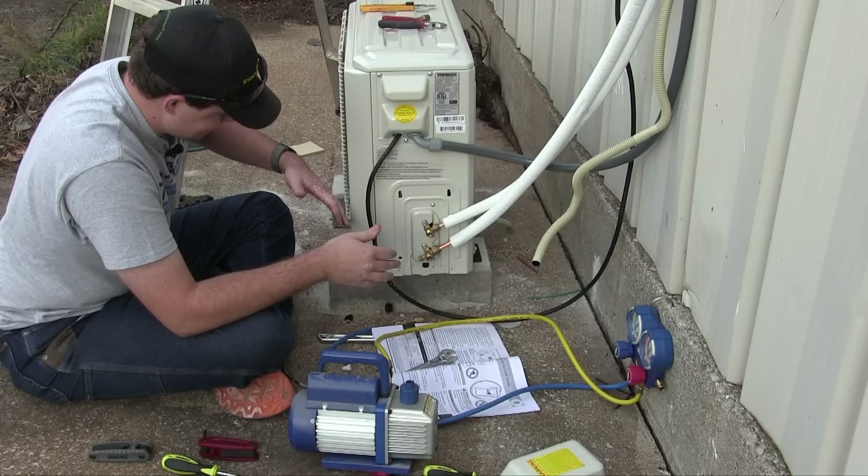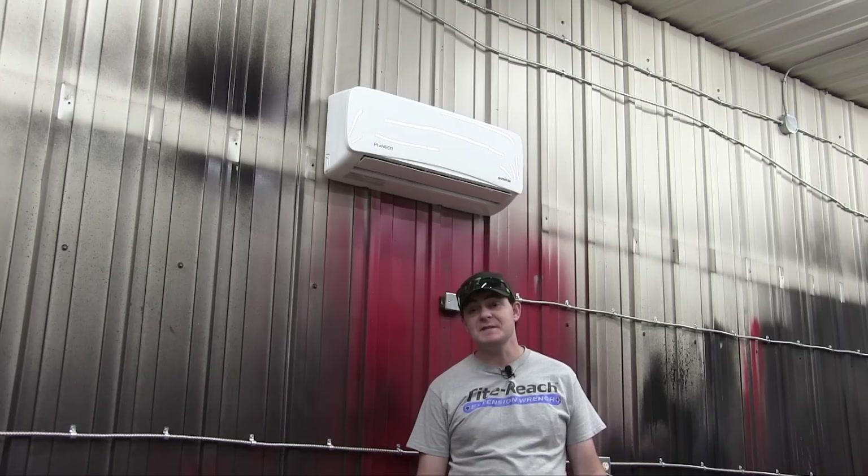Let me examine what I did wrong. First, I screwed the manifold connection on too far, which meant I had to spend more time unscrewing it, allowing more refrigerant to escape than necessary. Secondly, I should have worn gloves. Some refrigerant will always escape during this step, so wear gloves.